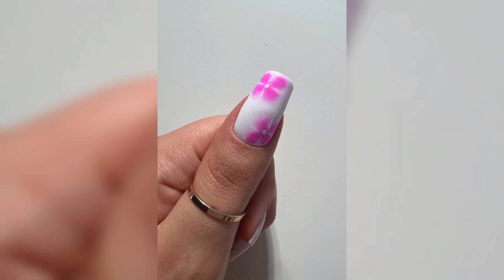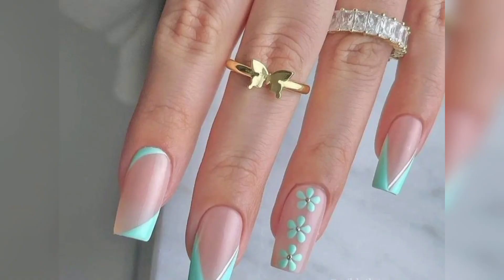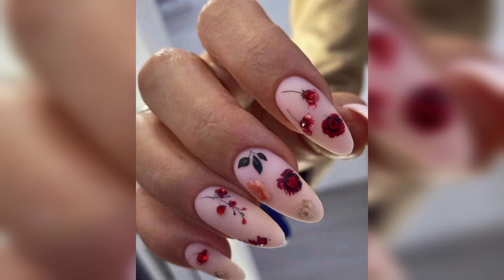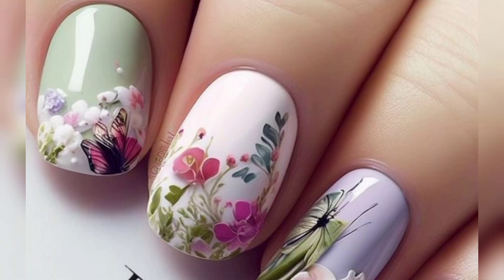I am obsessed with the use of dried flowers and bold blossoms like in this design. They are truly a work of art — so simple yet delicately beautiful. This is definitely a unique take on spring floral nails, using more neon colors rather than traditional spring colors, which complement the gorgeous overall look super well.